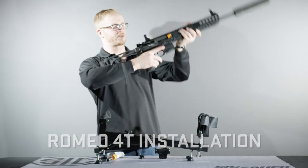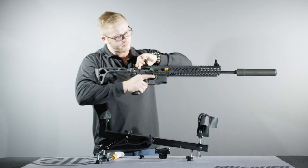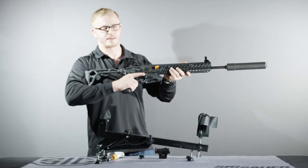Step one is to safety check the weapon. Make sure the chamber is clear, the magazine is ejected, and the weapon is on safe.